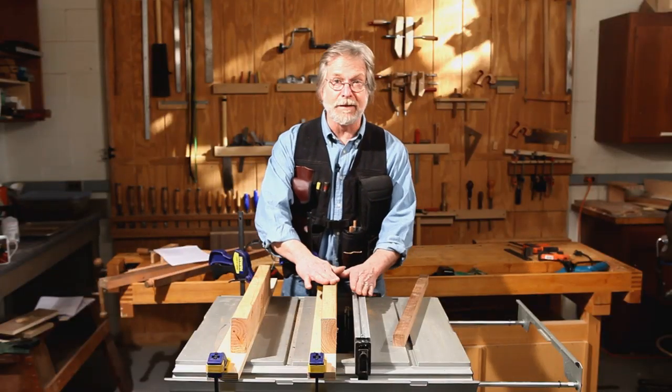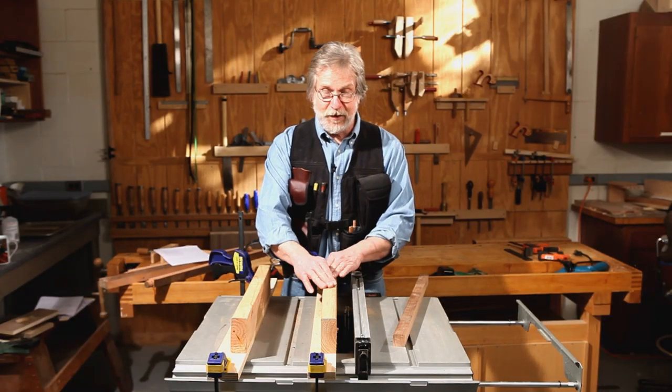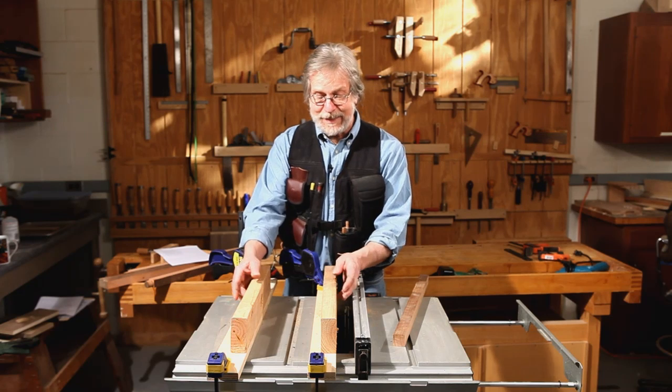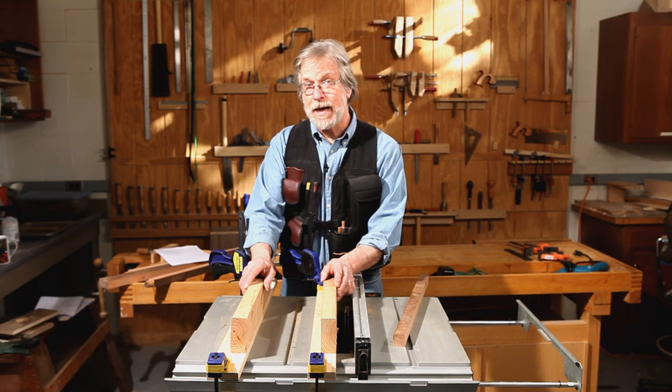Here's how it works. Here's the dado head down in here, and notice how it's sandwiched between one of our guide rails and the fence on the other side. I've got two of these guide rails, and in each one there's a hole board that's the same as the diagonal dimension of our baluster.